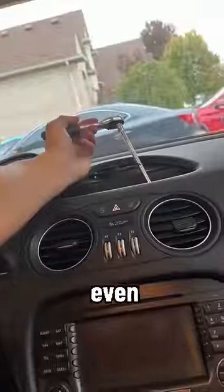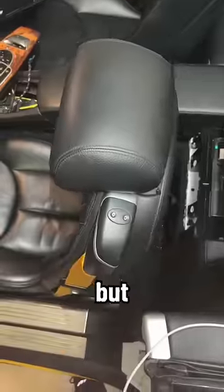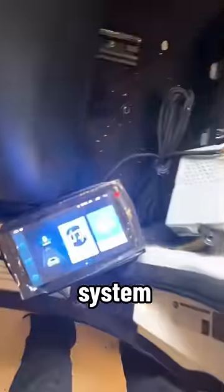It kinda sucked, I'm not even gonna lie. But I was able to get the head unit out after a few hours, so here we are. But just when you thought it couldn't get any worse, I actually had to disassemble the whole rear of the car, because this car utilizes a fiber optic system for the audio.